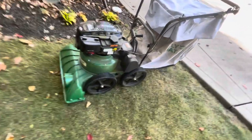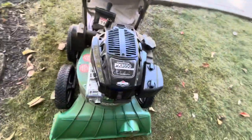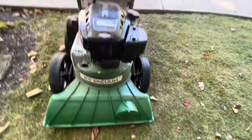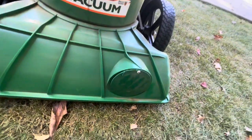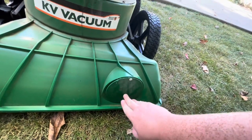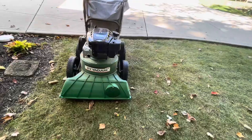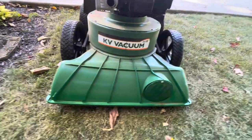Let's go around the machine real quick. This right here is a Briggs & Stratton PXI A50, a 190cc engine — the KV Vacuum from Billy Goat. And this right here, I didn't buy this, but what you can do is attach the auxiliary hose. I didn't buy that; I just got the machine to start with, so I may buy that later down the line. Look at the big opening we have here in order to suck up leaves.